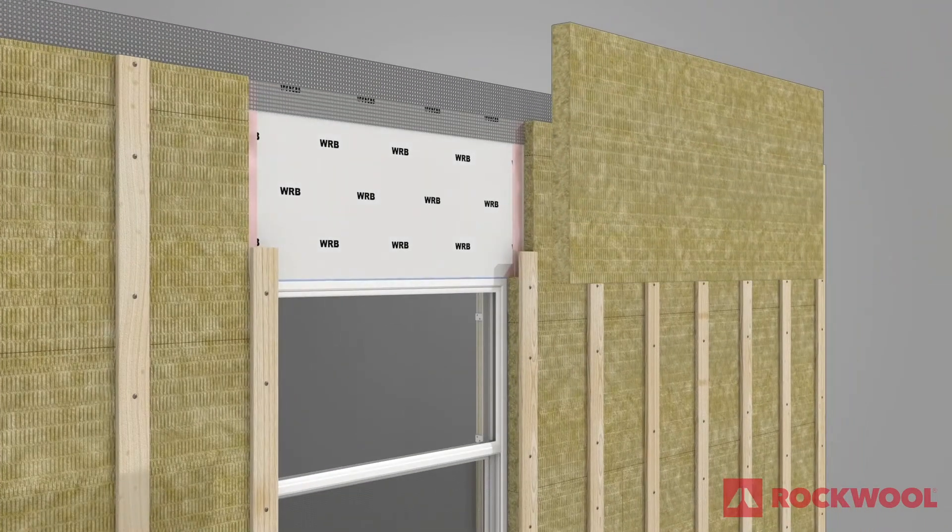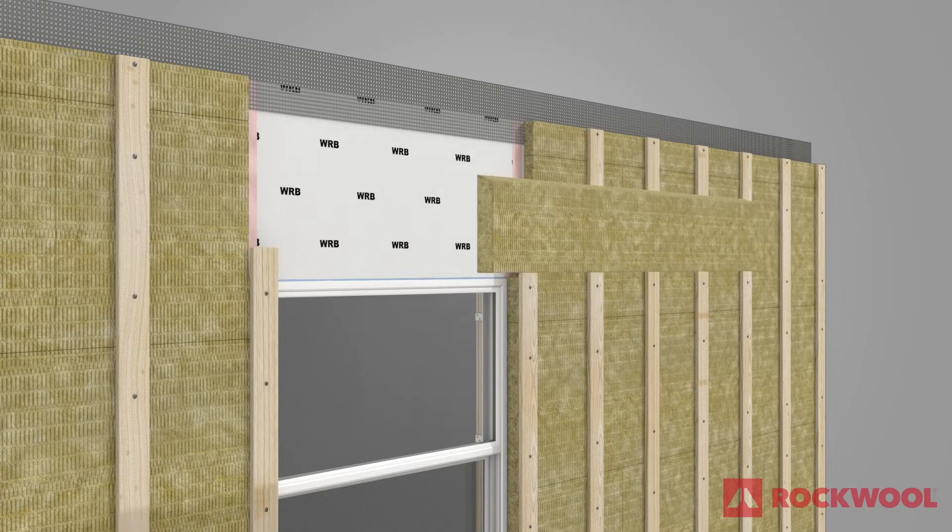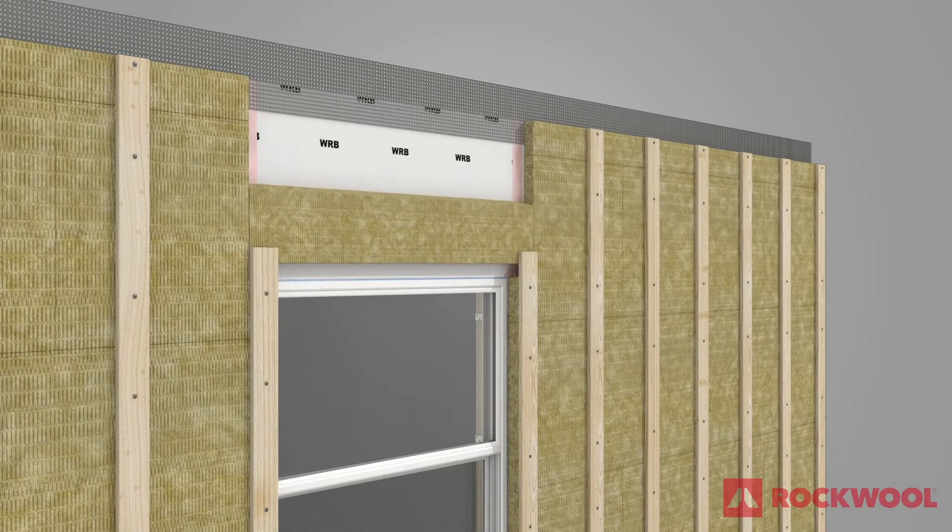Measure and cut a piece of Comfort Board 80 at the window head. Divide the piece by sawing it into two parts with a 15-degree cut. Save the top piece for future use and slide the bottom piece into place.